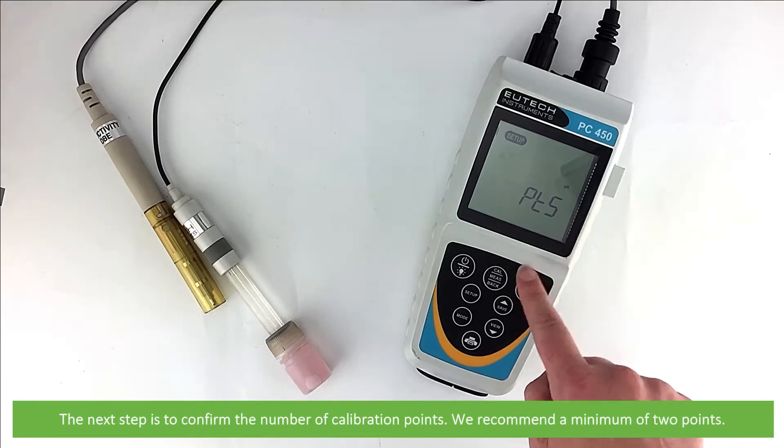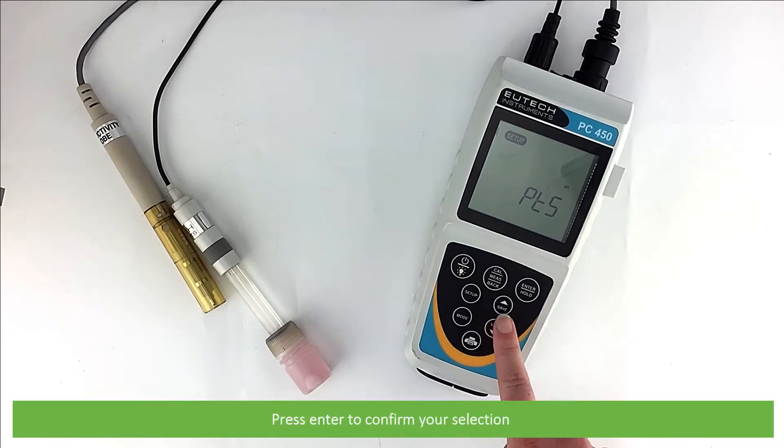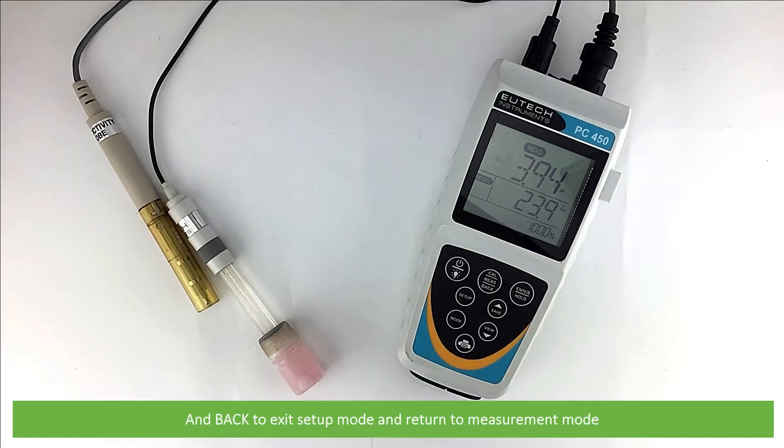The next step is to confirm the number of calibration points. We recommend a minimum of two points. Press Enter to confirm your selection. Once finished, press Back to exit Setup Mode and return to Measurement Mode.